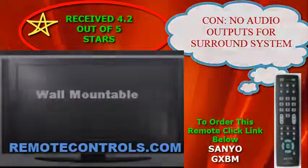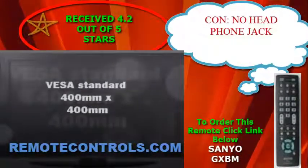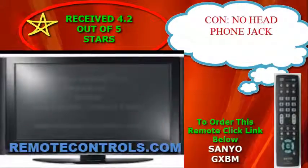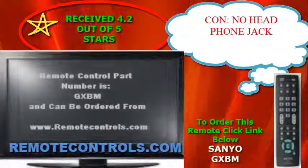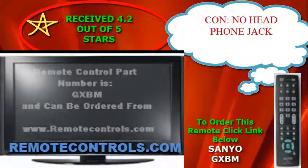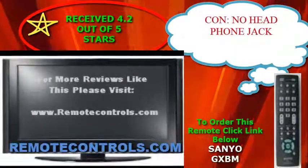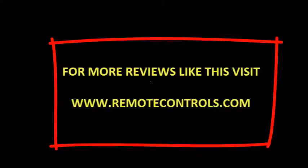The remote control part number with this series is GXEM. It is a fully functional remote that will navigate through all menu and feature options. Consumer reviews are all showing positive for this two-size series in terms of value, expectations, and picture quality. For more reviews like this, please visit www.remotecontrols.com.